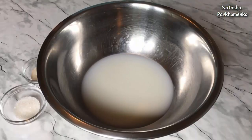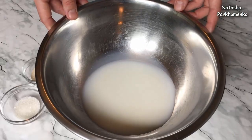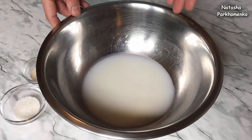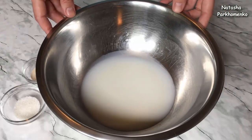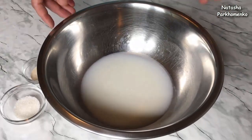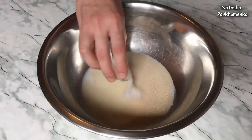Now we start cooking! First, of course, we need to prepare the dough. For this, I mix yeast with water and heat it up. The temperature is about 37 degrees. Here I add sugar and mix it up.